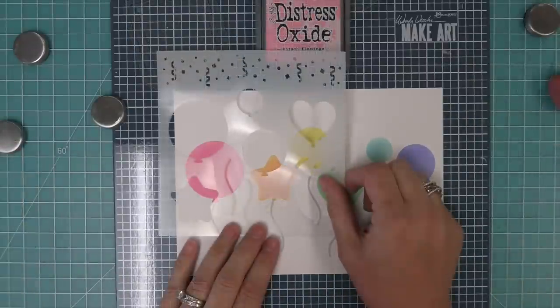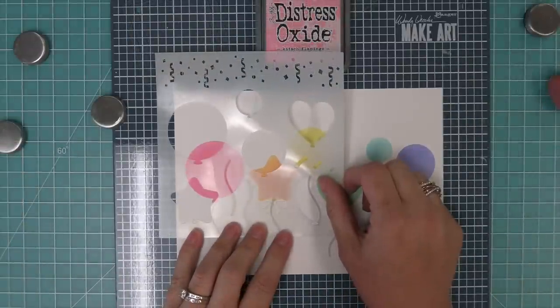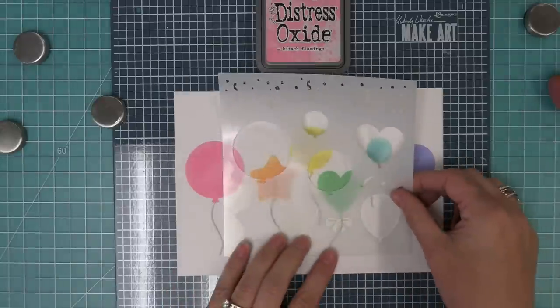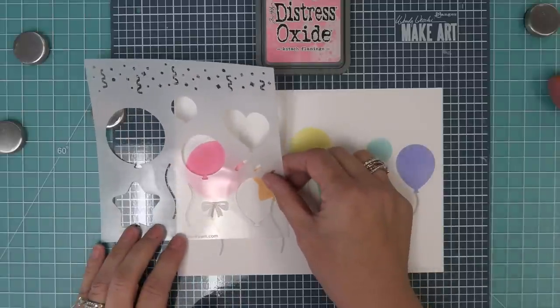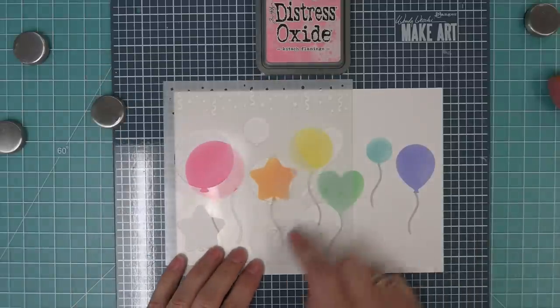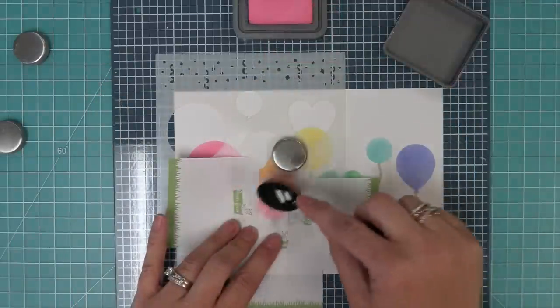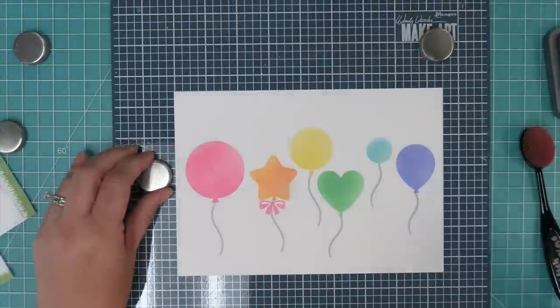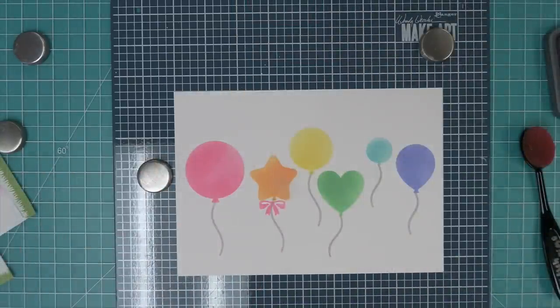The other really fun thing included in this set is there's a little bow, and you can add it towards the top of the string or towards the bottom of the string. In this case we're going to do it towards the top of the string, and you could add it to any of the styles of balloon too. We're going to do that with a nice bright pink — just a little bit of inking like that, and you can lift it up. It's just a super cute detail.